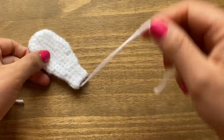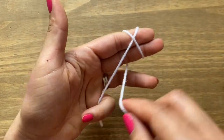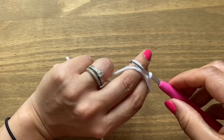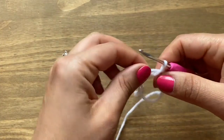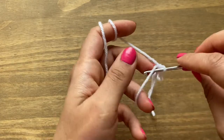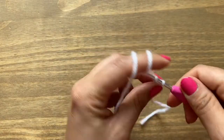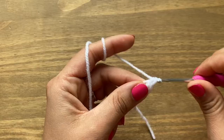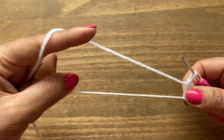Now we'll start making the ears. I've already made one and will make another with you. Make a magic circle — wrap the yarn around your two fingers making an X, turn your fingers over, take your crochet under the first loop, pull up a loop from the second, then move the yarn through the loop on your crochet. Start working into the circle with five single crochets.